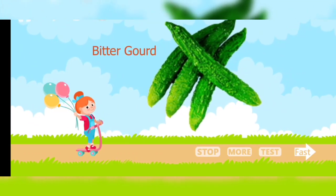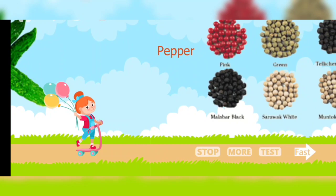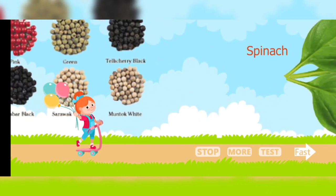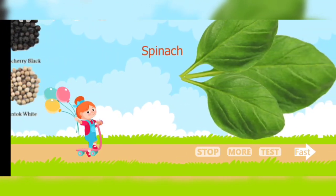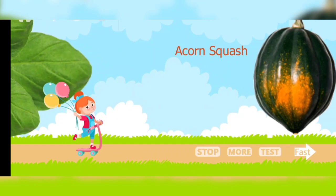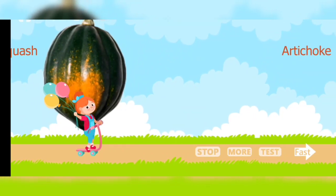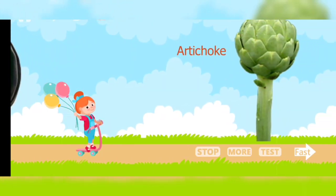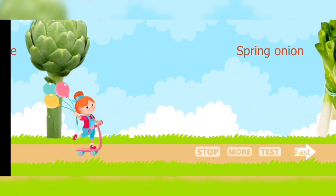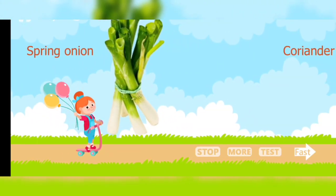Bitter gourd. Pepper. Spinach. Acorn squash. Artichoke. Spring onion.